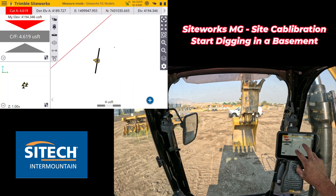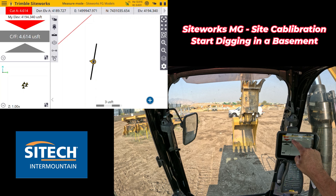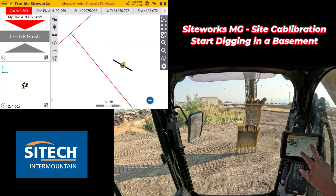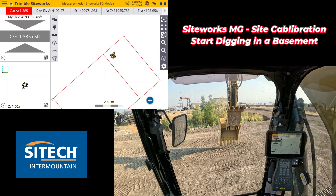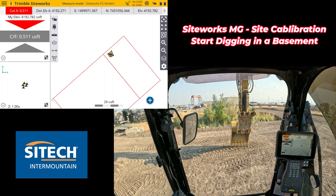If we zoom in, you'll notice a line representing the width of your bucket. If I put the focus point on the left it switches left, et cetera. We'll leave it right in the middle. Now we can spin over to where I was checking with the rover earlier and actually see there's about a cut of eight to seven tenths right there. We're good to go to start digging even without any layout on the ground — just like your normal Earthworks or GCS machines using one device to do the site calibration and then start digging. Let's go ahead and start digging and see how good we can do.